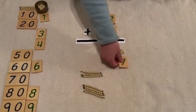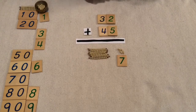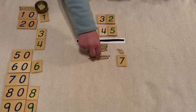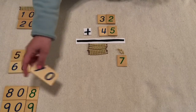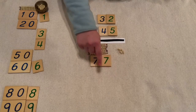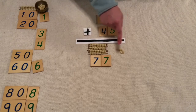Let's get our answer card. Now let's do our tens — put all of your tens together: one ten, two tens, three tens, four tens, five tens, six tens, seven tens. Seven tens, or 70. Put those together: 77. 32 plus 45 equals 77.